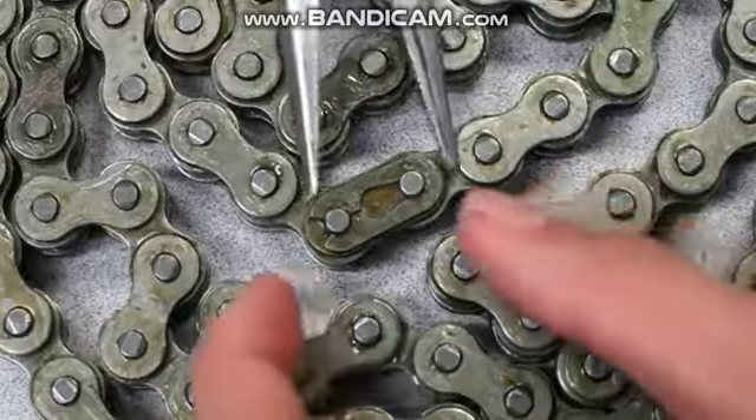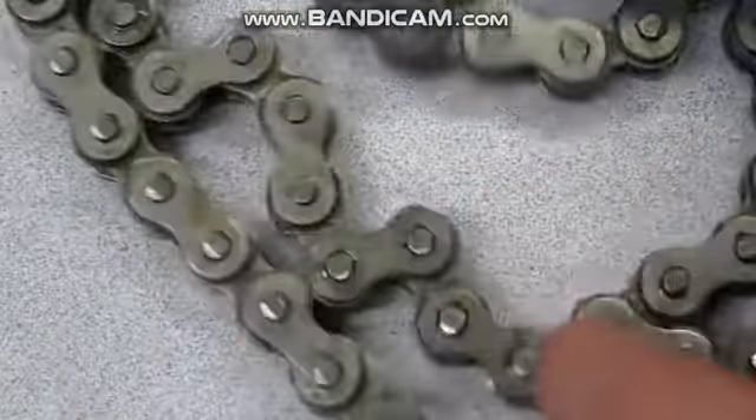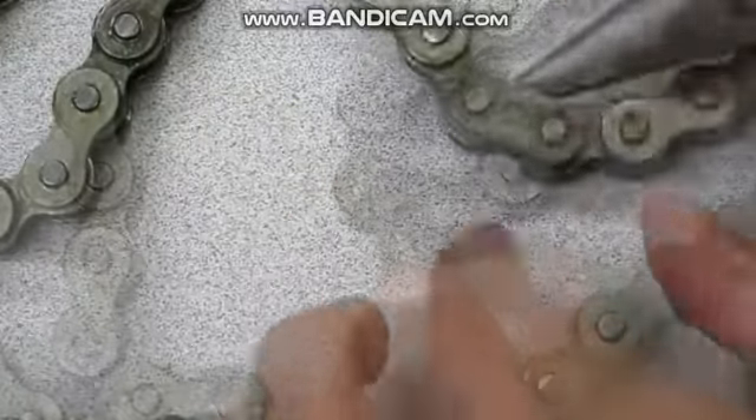Four: grab your chain and remove the master link. Use needle nose pliers to pop off the clip and then disassemble.